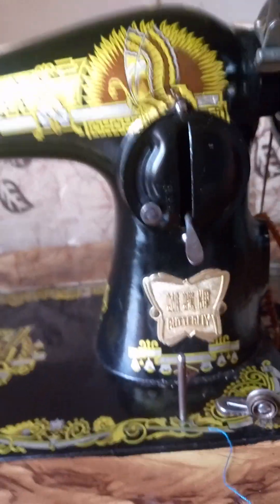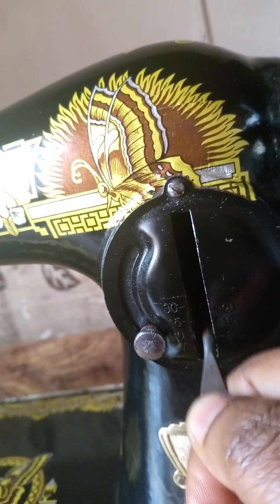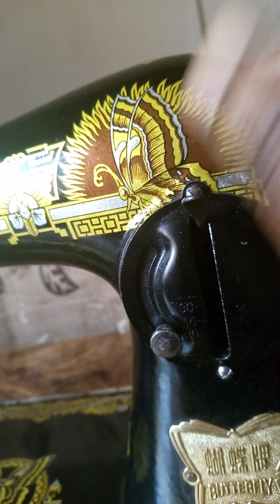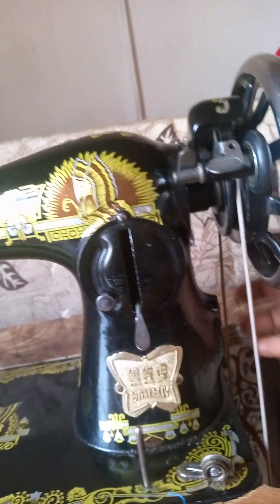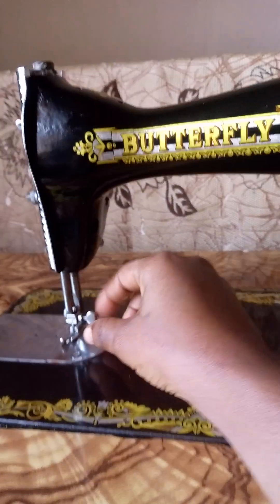This thing you see here is called the stitch regulator — it regulates your stitches whether you want narrow, wide, or medium stitches. This one is for reverse. This is called the stitch regulator. This is also called the balance wheel. The balance wheel is what makes the machine work — it rotates the machine.